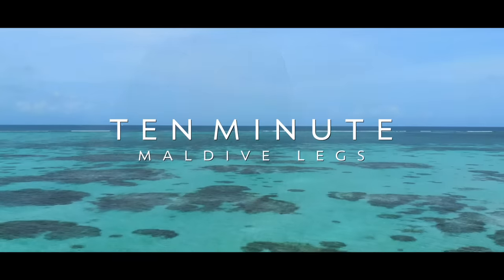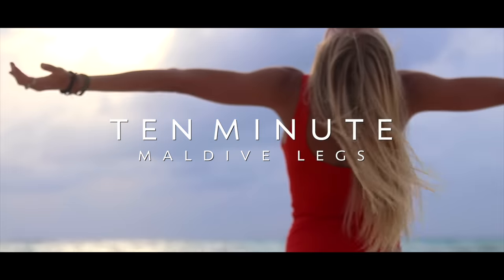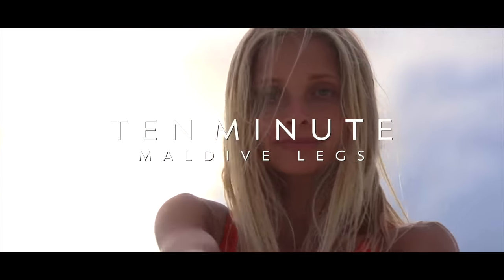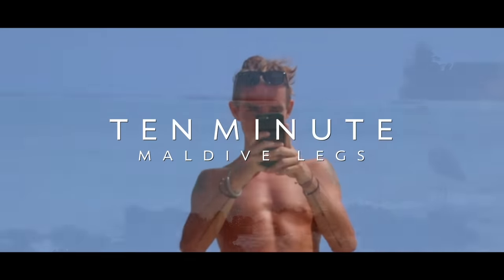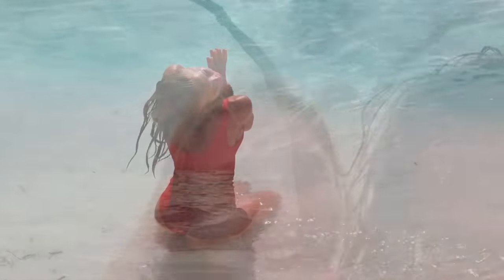This video is brought to you by Satsang with Mooji. Welcome to beautiful Maldives. We're so glad that you're joining us here today on this magical beach for a quick and effective leg toning workout. This workout today is going to target your glutes, IT bands, and inner thighs, giving you a complete toning of your entire lower body.